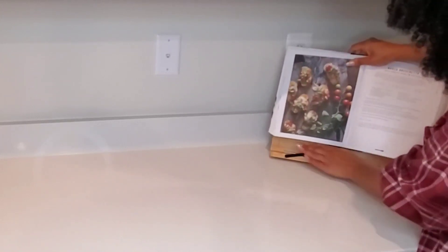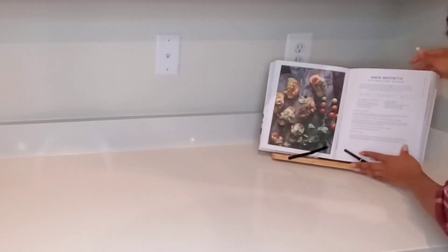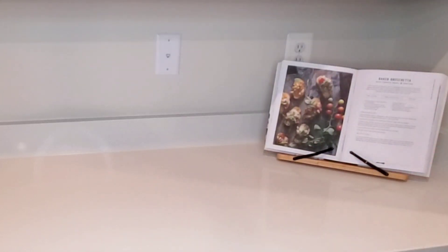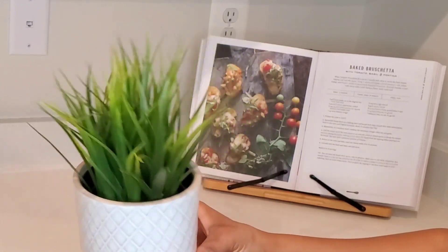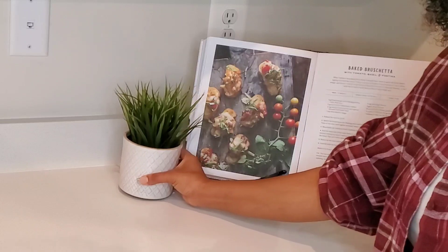To make a recipe, you are going to need to make a recipe for 4 cups. For the recipe, we are going to use the recipe. Now, we will make a recipe and get everything we need.